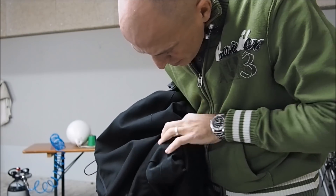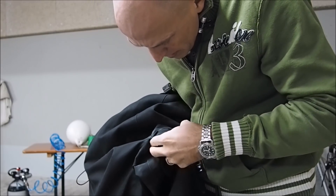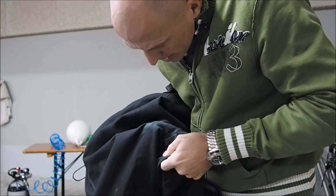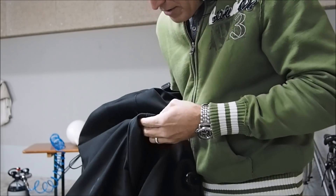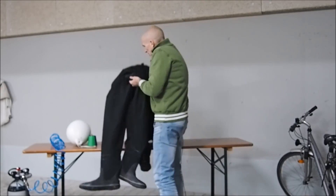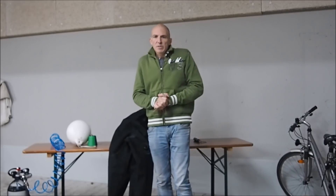So I think we have to do another test. I cannot see anything here. It was a try for a fast fix, so let's do something else and test it with some soapy water.